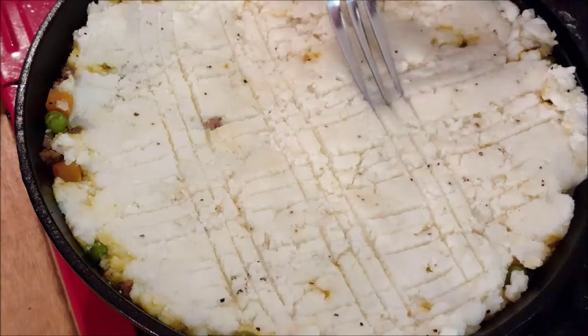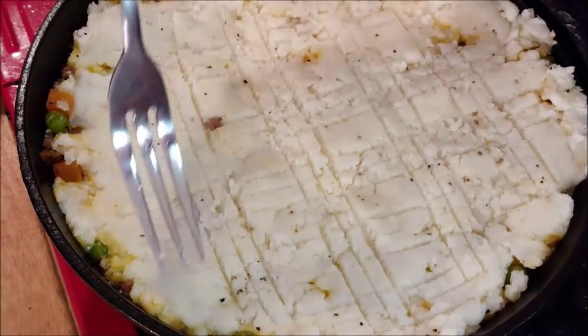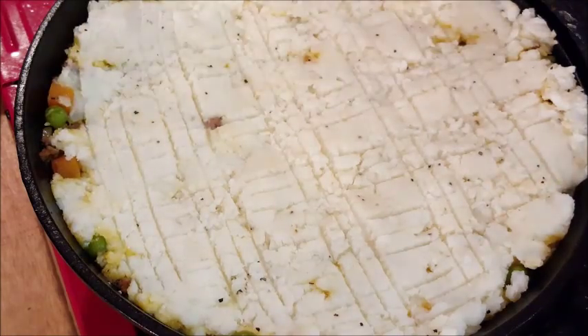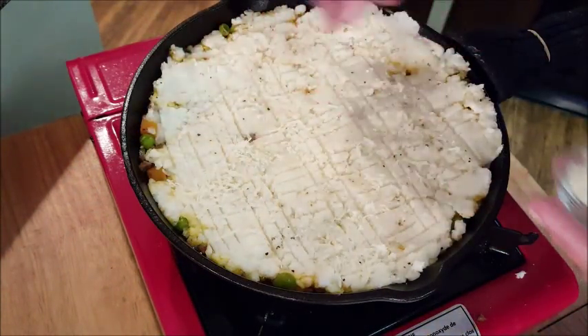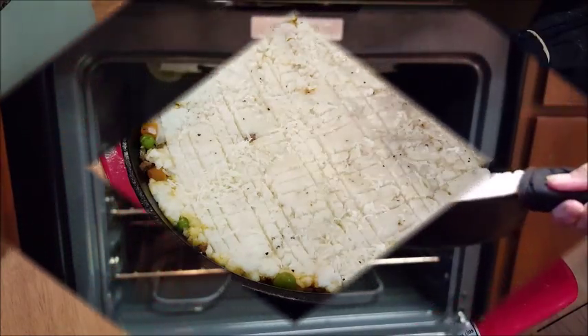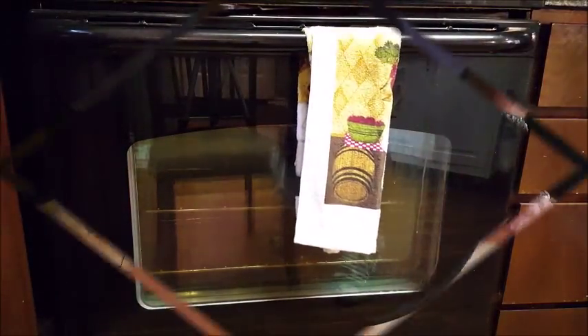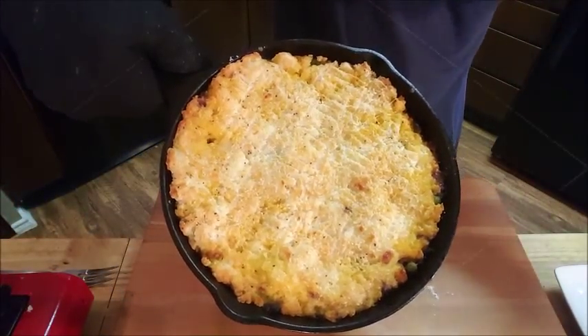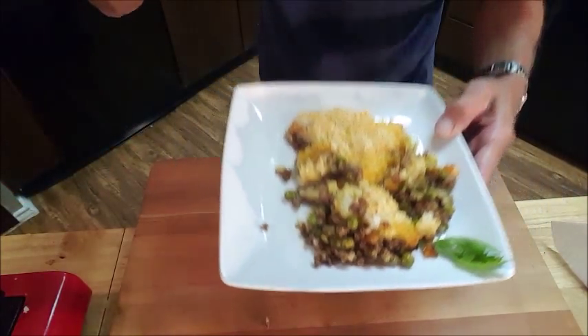Top it with some Parmigiano Reggiano cheese, shoot it in the oven for 15-20 minutes at 350. There you go guys, let's have a taste of this — I can't wait to eat it.